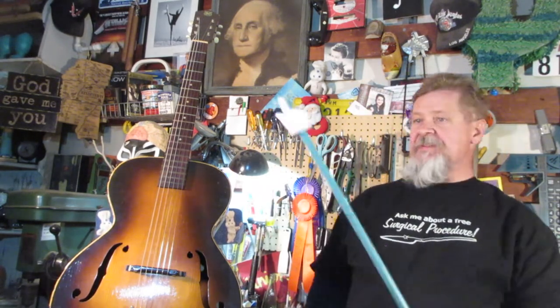Hey guys, welcome to the shop! We're getting ready for the holidays by making me a present. That's right — we're about ready to go to work on this old Arch Craft archtop.